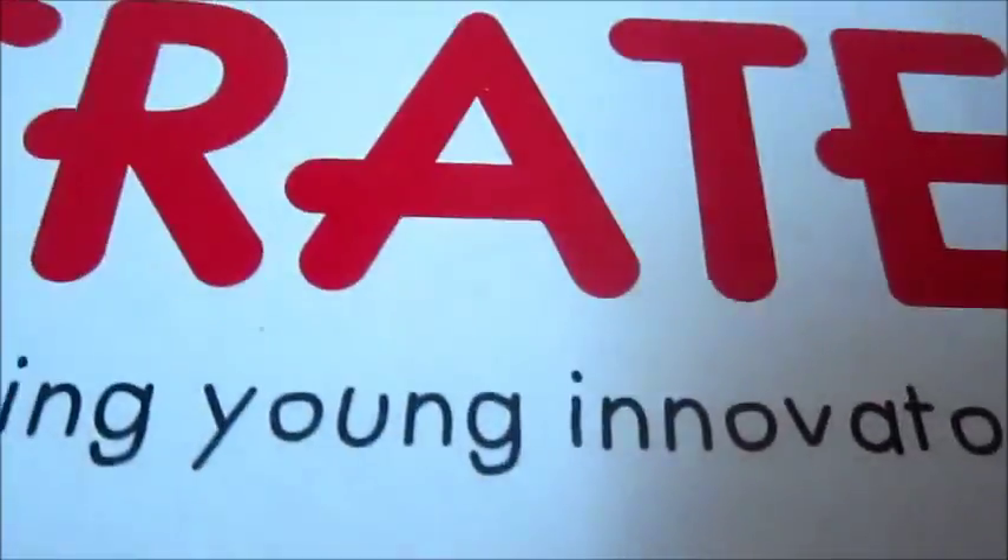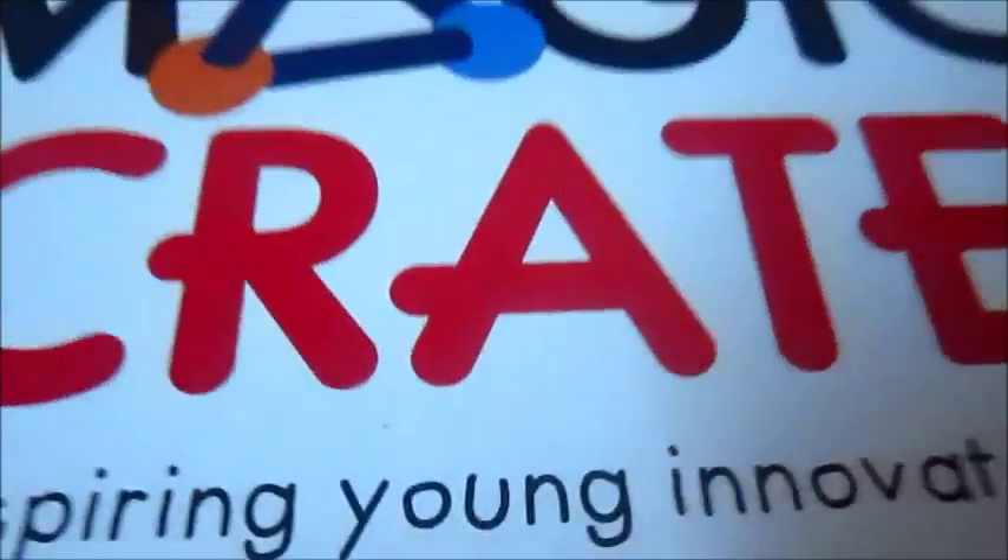Hey guys, welcome back to my channel CrazyRailwolfInTheHouse. In today's video, I'm going to be unboxing a box filled with scientific experiments. So let's go!